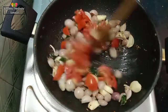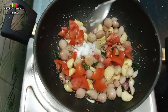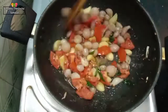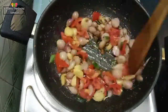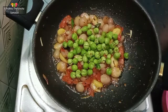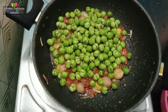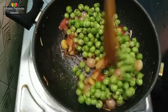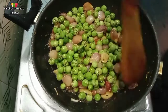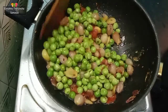Add 2 medium-sized thakali. Add 2 to 8 medium-sized thakali.